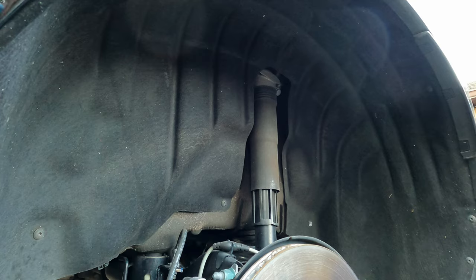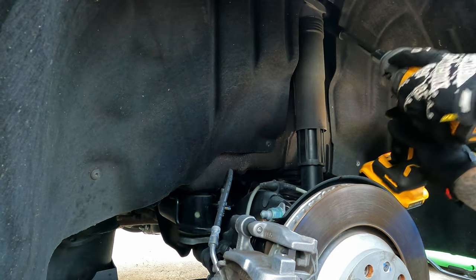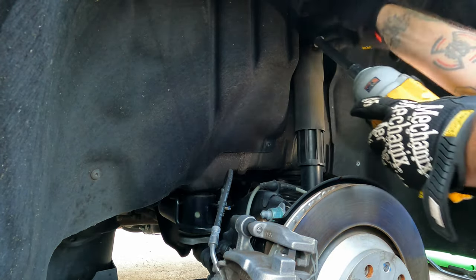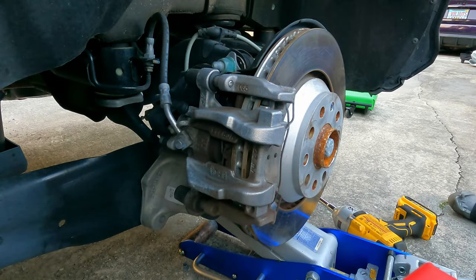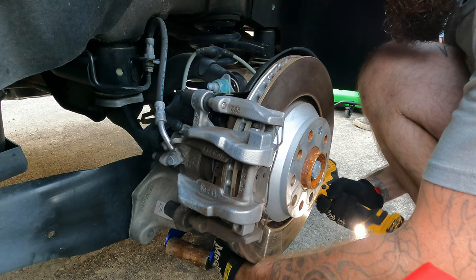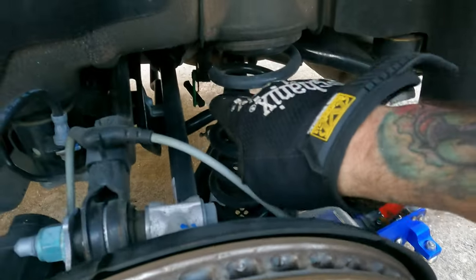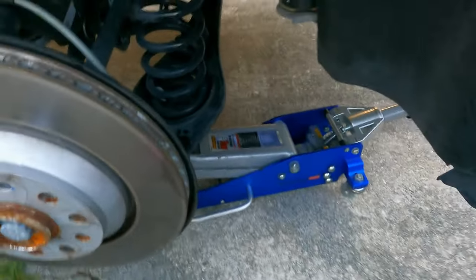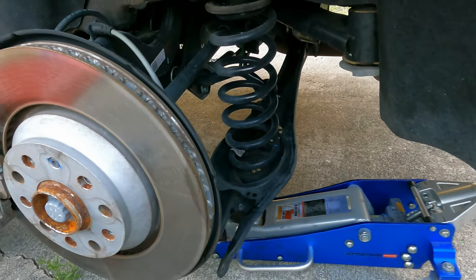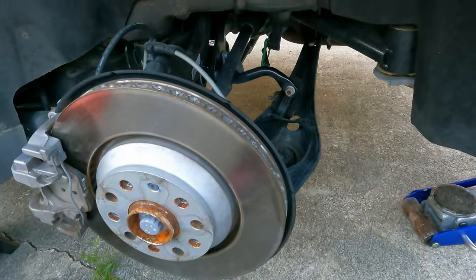Passenger side is done. One thing to note quickly: down there is the ride height sensor — make sure you take that off before you start disassembling. Top bolts up here are 16s. Just like that, the rear shock is out. Next is the 18mm lower control arm bolt. Bolts are free — don't forget the headlight sensor, you're going to break it. End link's free, everything's good. Drop the jack down and pull the spring out. Now we've got to get that plastic retainer out, pull the rubber mount out, and reassemble.